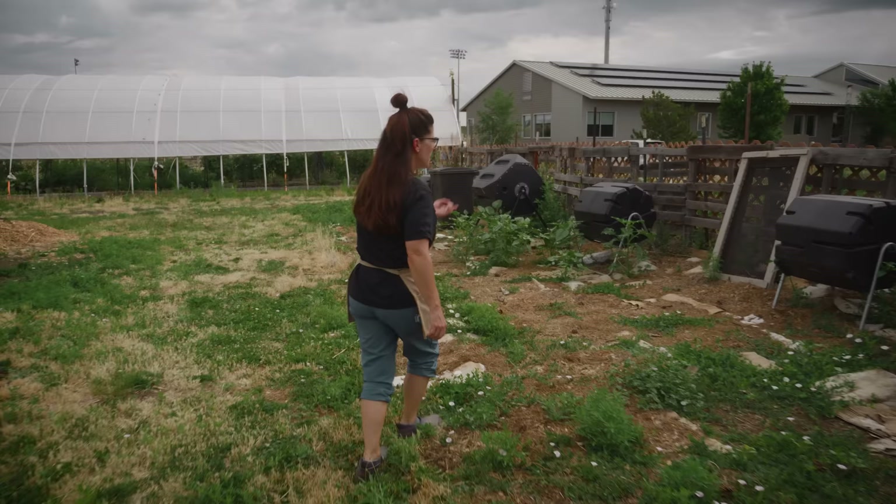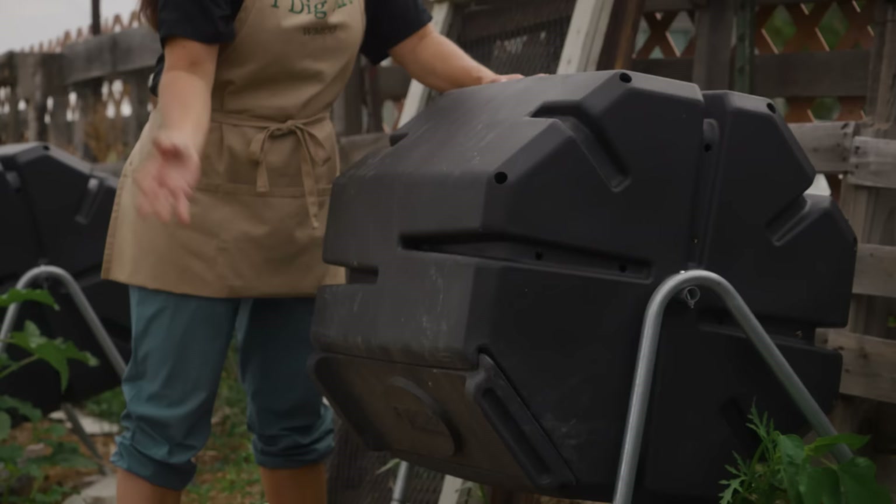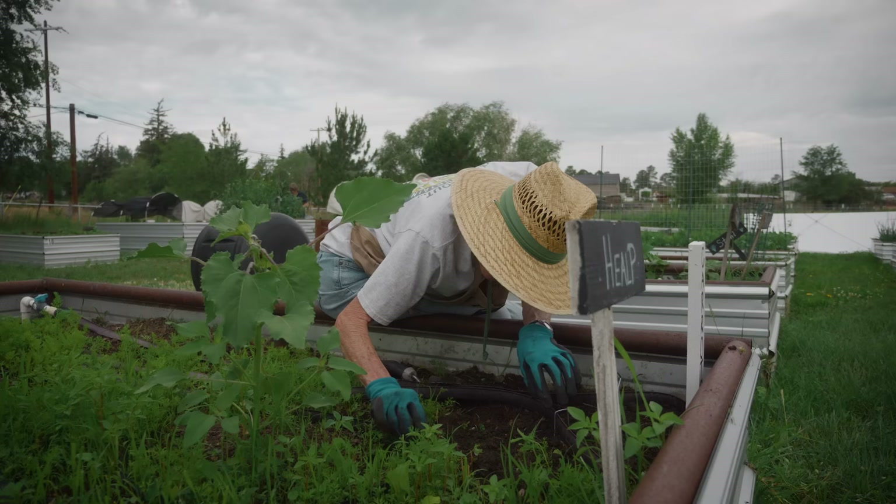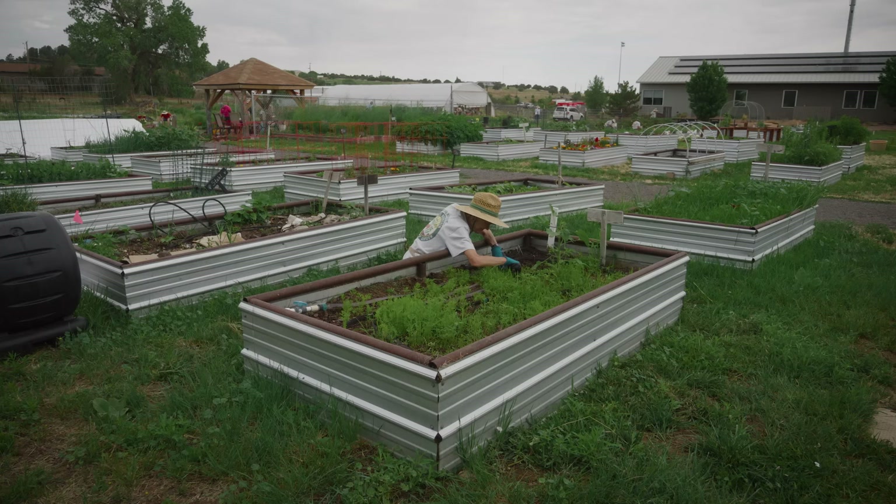These are different types and styles of composting bins. We'll put our food scraps in there, then add some brown material like leaves or shredded paper and give it a turn. We have one lady that she just loves to weed — she says nobody else likes to do it, but she'll do it. So there's something for everyone.